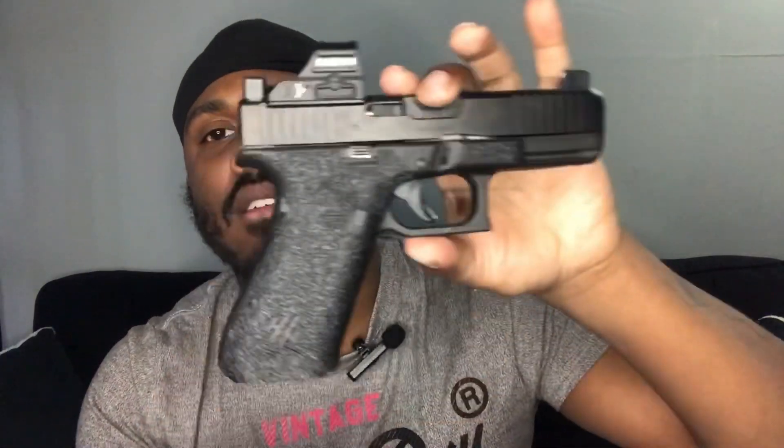Yeah, this is my G45, baby. My G45 — nice firearm.